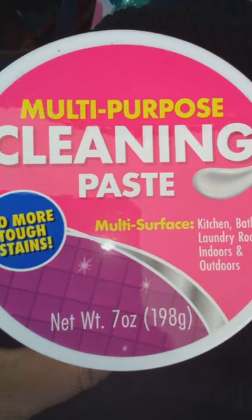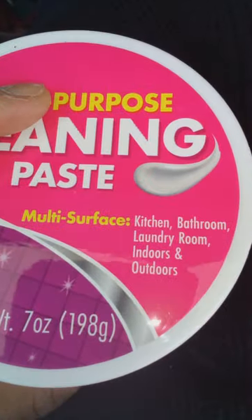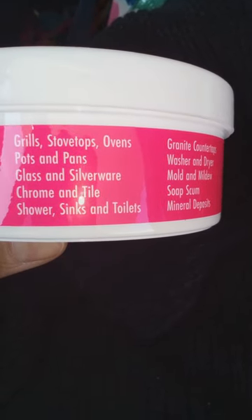So this is Dollar Tree's version of the Pink Stuff. I've been wanting to try this for a while, but I've also been wanting to try the brand name, the Pink Stuff — but they're a little bit more pricey. This is for everything.